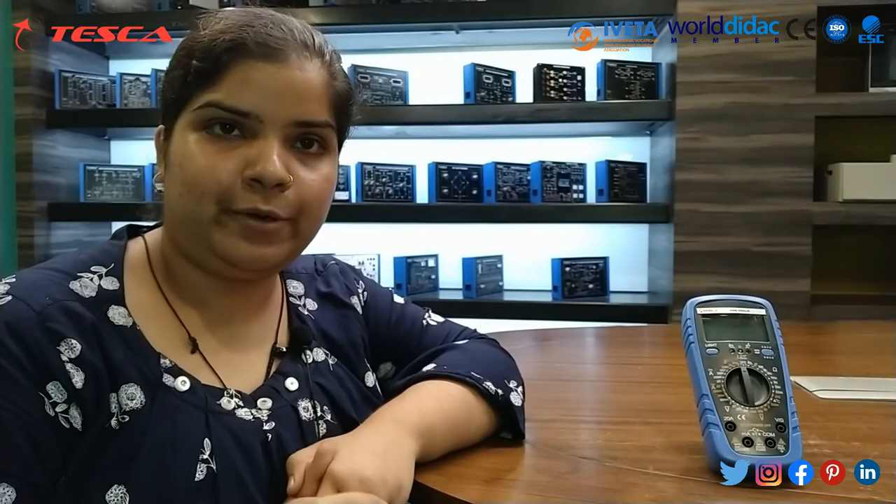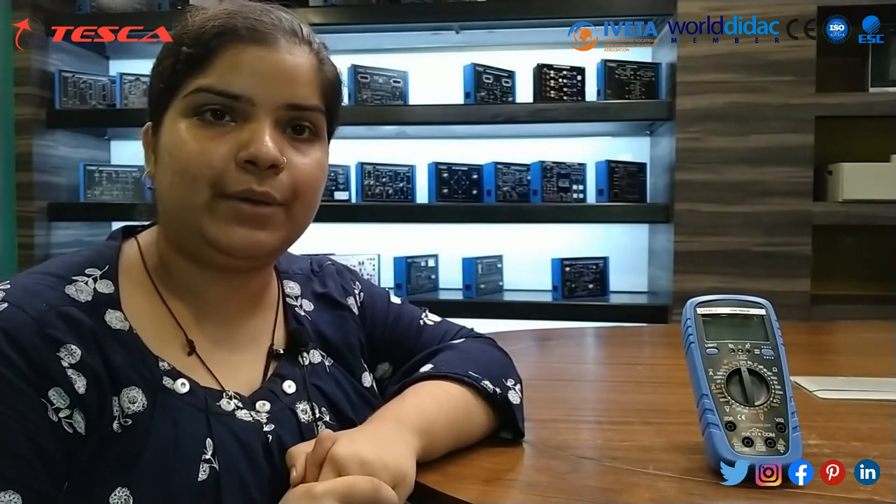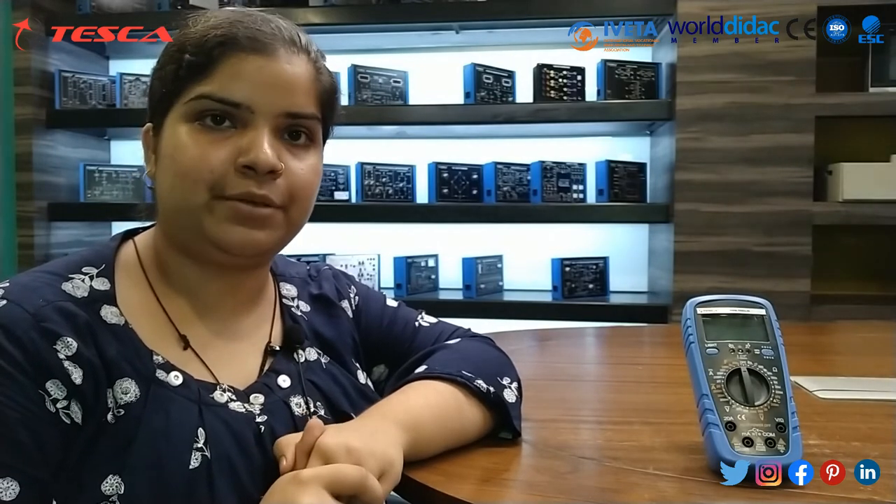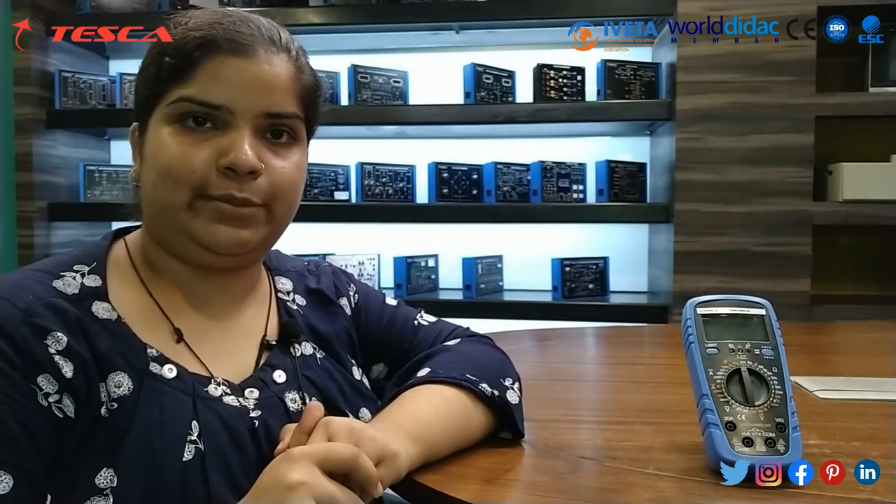This is all about today's session. For further queries you can contact Tesca Technologies Private Limited and refer to the user manual. Thank you for watching.